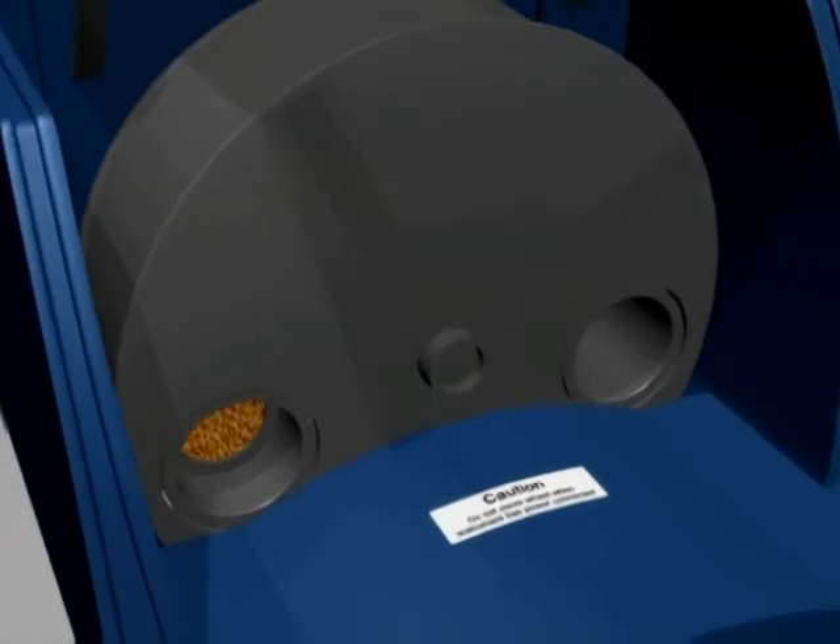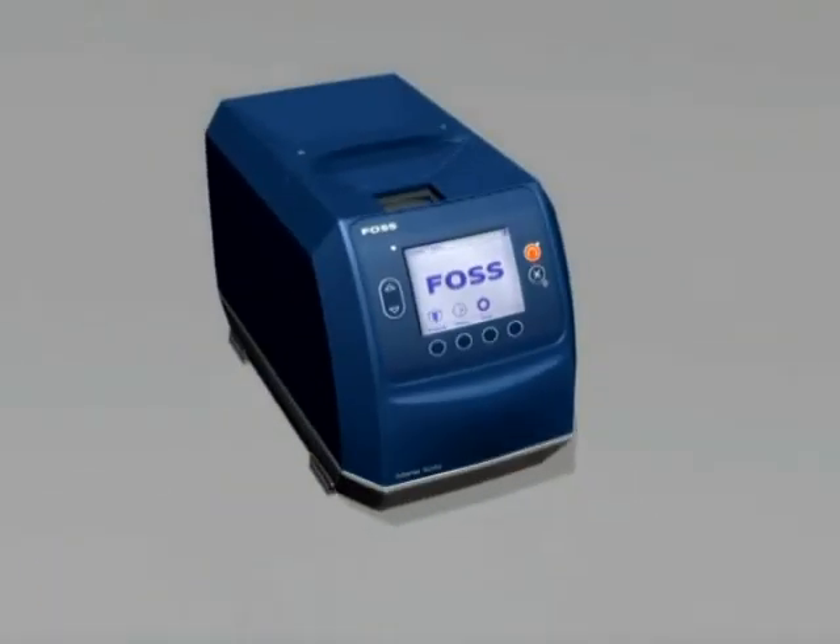Close the hood and drawer, then reconnect the power supply and wait for the instrument to complete the start-up test. Once the start-up test has been successfully completed, you are ready to analyse more samples.